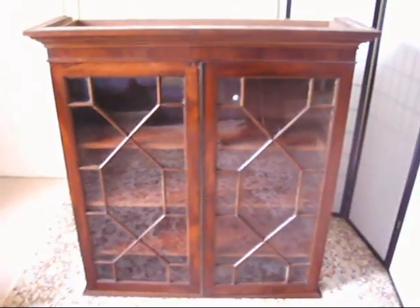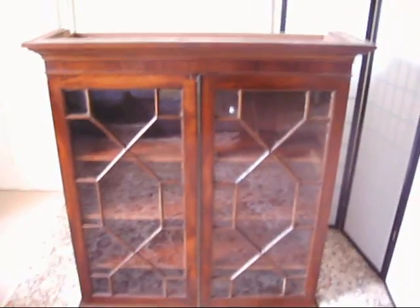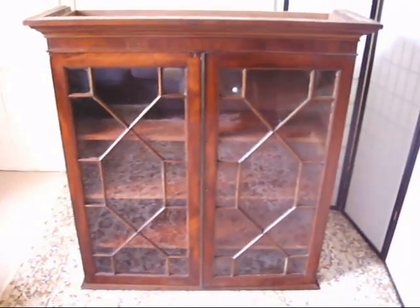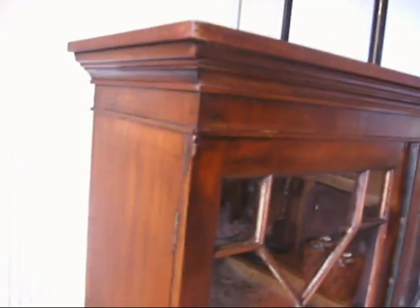Coming under the hammer now at Bygone Bargains, we've got this lovely antique mahogany bookcase top with glazed doors. It's a lovely piece of furniture. It's a good size, it's got fantastic shelving and adjustable sides on the inside, so you can put the shelves in any combination that you want.